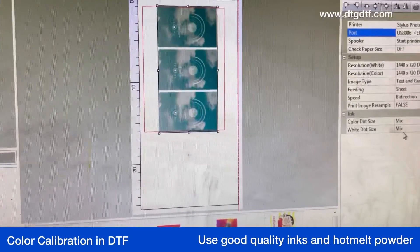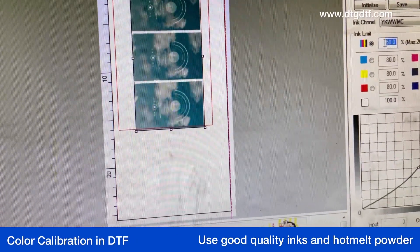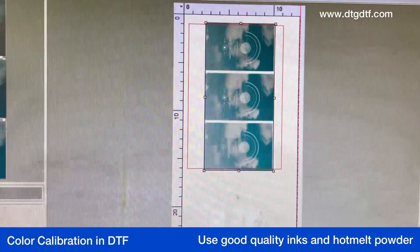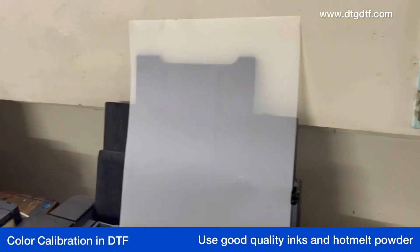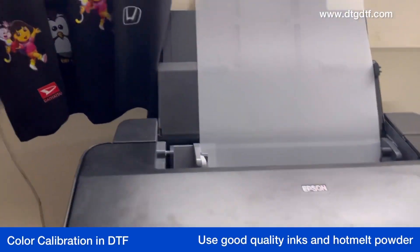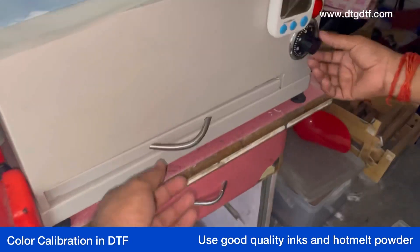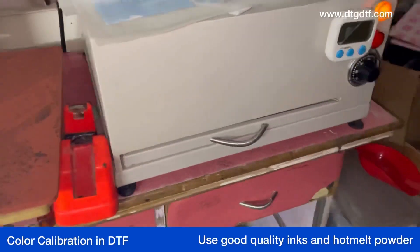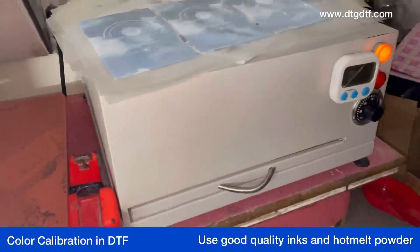Same design — now we will print with a different amount of color. I made it 50 percent down. Previously it was 80 percent, now I've made it 50 percent. Now I hit the print option.